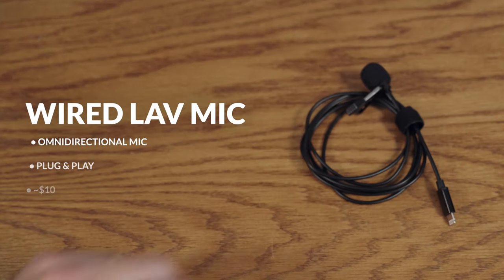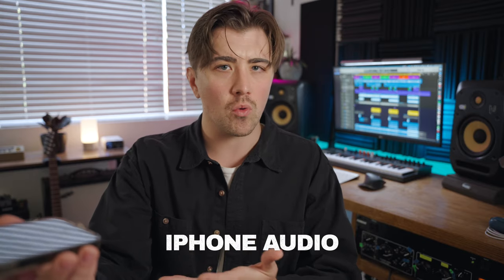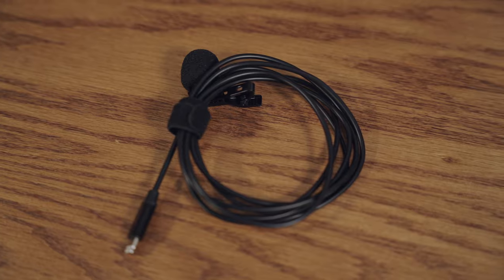Our first option is this really inexpensive wired lavalier mic. Right now you're listening to my voice just being recorded by the iPhone, and now you're hearing the quality of the microphone. This mic is really just meant to demonstrate what you'll get at that entry level price point.